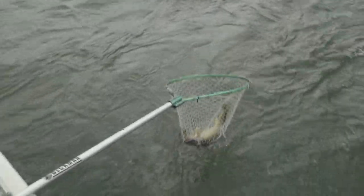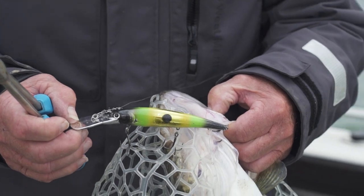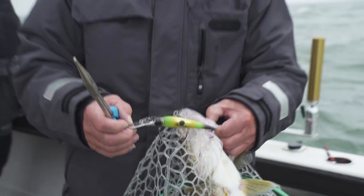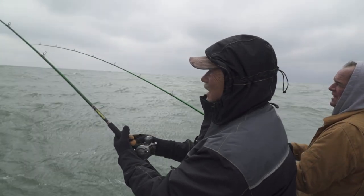Got them! This is our new Deadeye lure — we're running nothing but Deadeye today. We just had another one; matter of fact, we've got a triple on right now. Deadeye is working today.